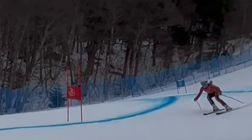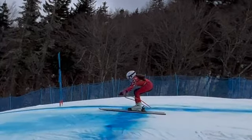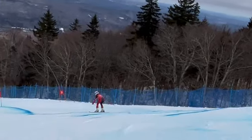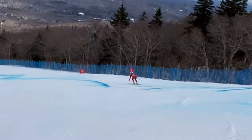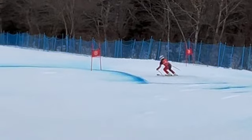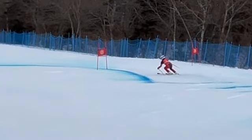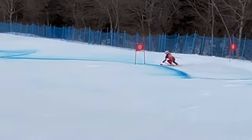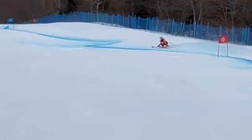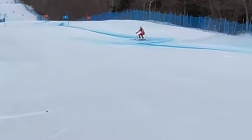Came through on the jump, much better position than your training run where you were in the back seat. You threw the hands down — great job. This one came at you fast, and unfortunately you dumped a lot of speed here. Just weren't strong on the outside leg. You can see that you're going to skid, you can see the spray starting — all that spray continued all the way through there. We were just skidding that whole turn and dumping lots of speed.